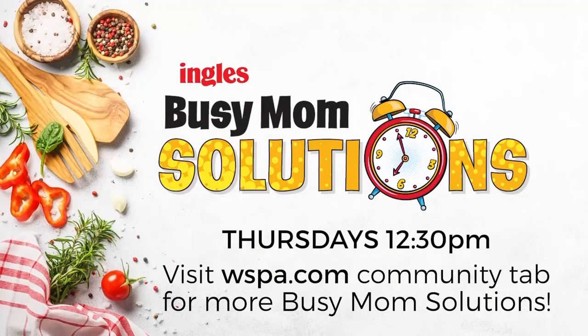Busy Mom Solutions, presented by Ingles. For the full recipe and shopping list, head over to WSPA.com and click on Busy Mom Solutions under the community tab. We'll see you next time. Bye!